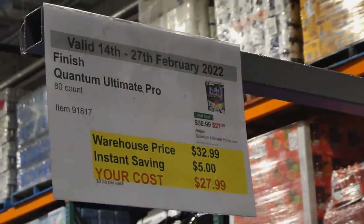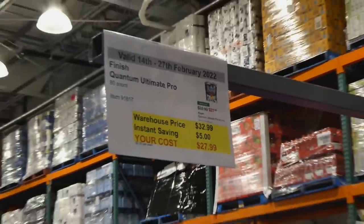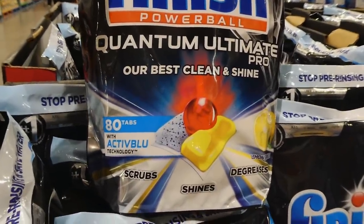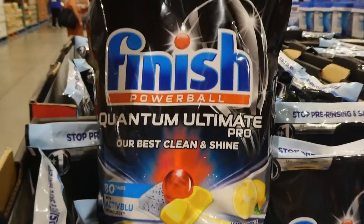Finish Quantum Ultimate Pro — an 80 count bag — is $5 off down to $28. It's a resealable top bag with 80 tabs featuring active blue technology. It scrubs, shines, degreases, and comes in lemon sparkle scent.